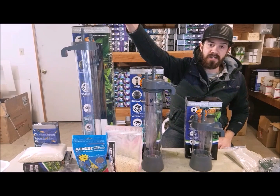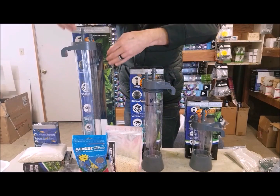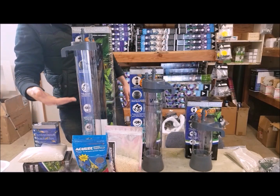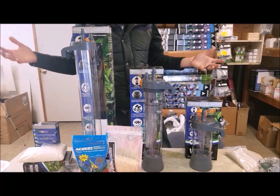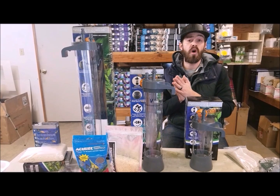So we actually get some nitrate control as well, which is really awesome. These filters by far will out-compete any canister that's on the market.